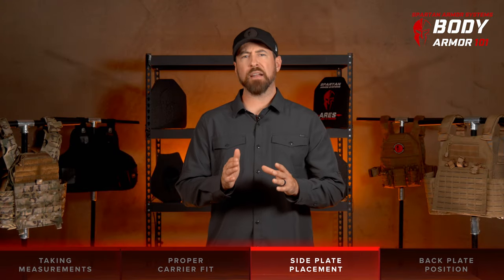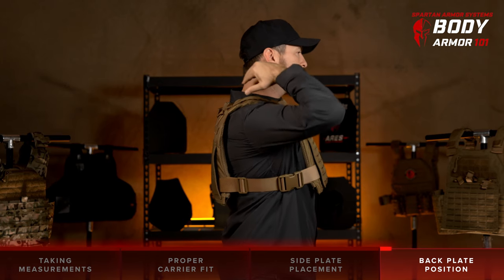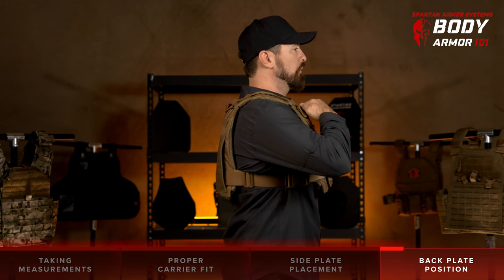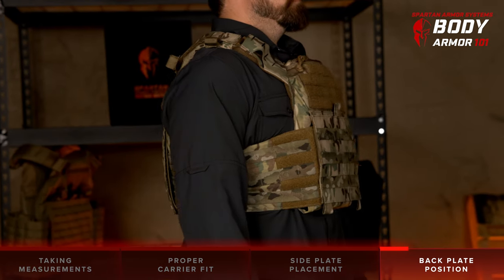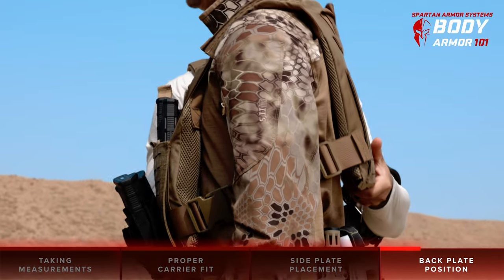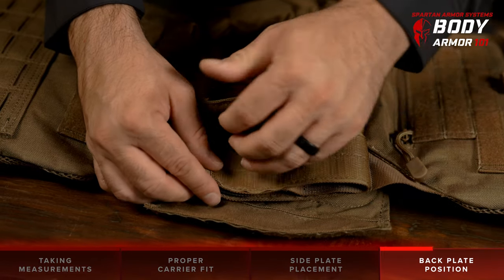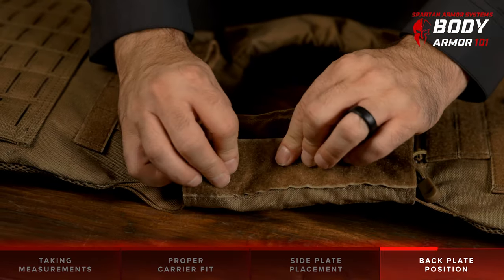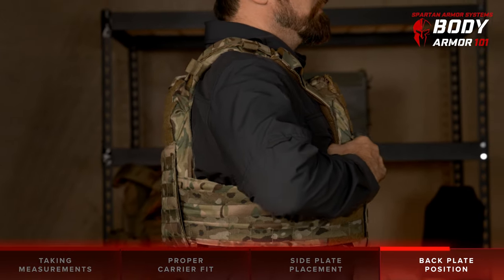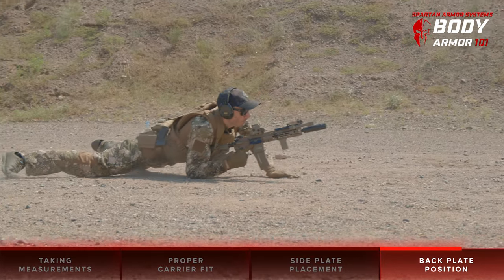Next, let's take a look at the proper back plate position. The rear plate in your carrier should ride in close relation to your front plate. The reason being the same vital organs can be penetrated from the rear as they can from a frontal impact, and you want to ensure coverage from both sides. We recommend using a mirror or a buddy to help align the front and back plates and adjust your shoulder straps accordingly to keep them in line. If the rear plate rides slightly higher and you find it's more comfortable a bit higher than the front plate position and it provides you with better mobility, then that's okay as long as it doesn't ride lower than the front plate position.